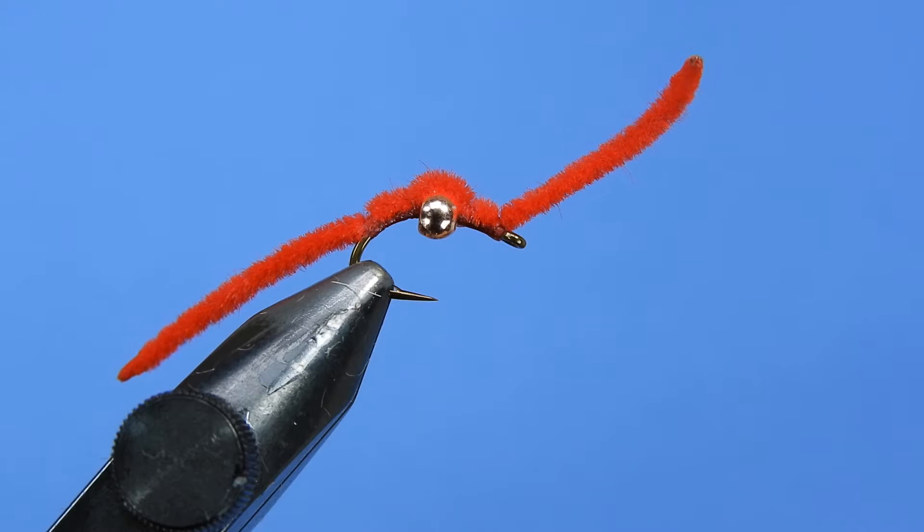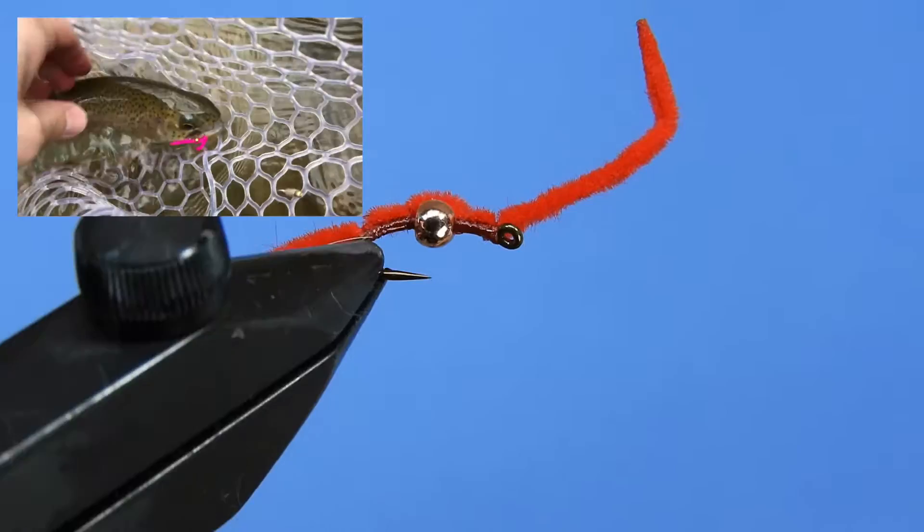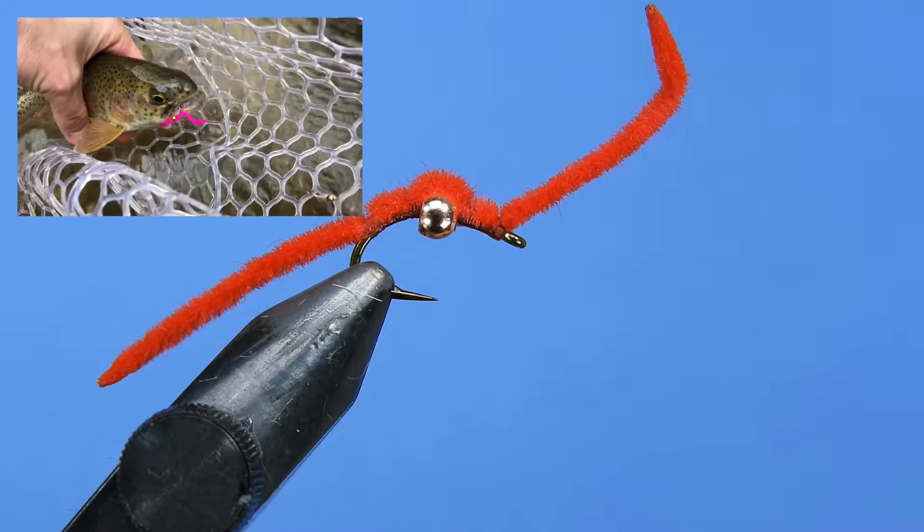Hey guys, this is Mike from Woolly Bug. Today Darren will be showing you how to tie the San Juan worm. San Juan patterns can be tied in many different colors and they're effective for both wild and stock trout. The fly imitates an aquatic worm and trout can go crazy for them under the right circumstances.